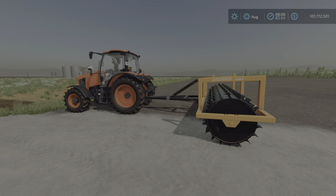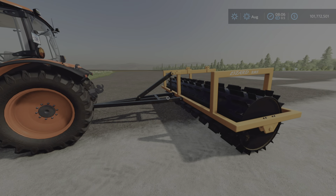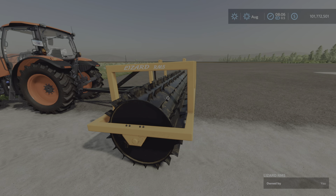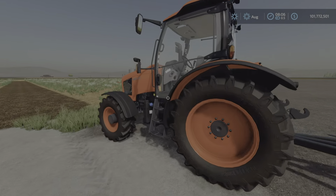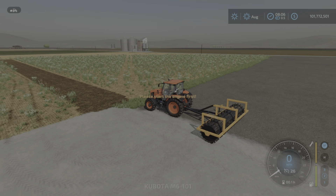This is essentially a cultivator, and I'll link the original video in which the workers were broken — the workers wouldn't use it in the field. The update notes say: workers fixed, hire worker not working in the field.